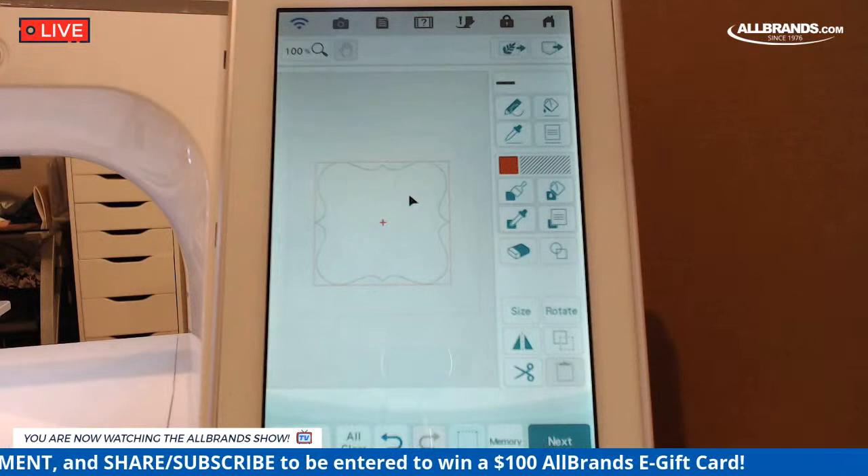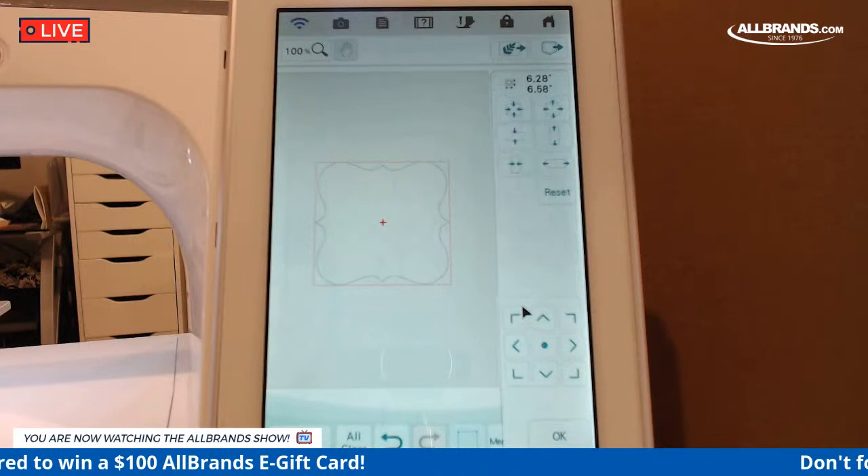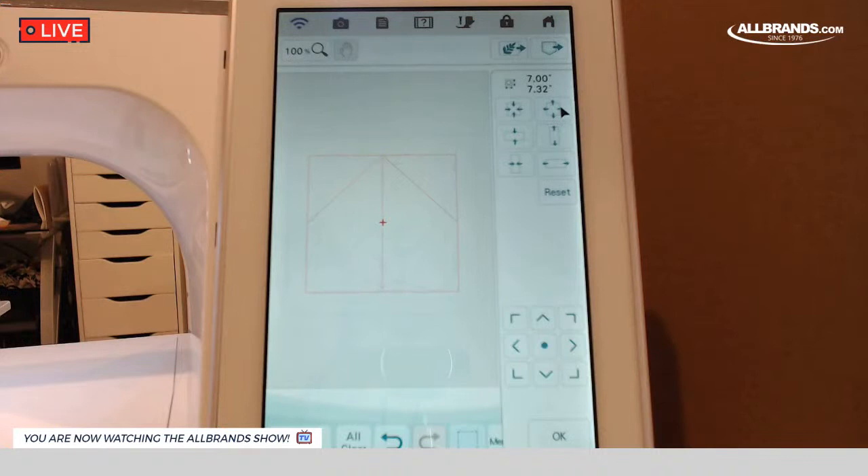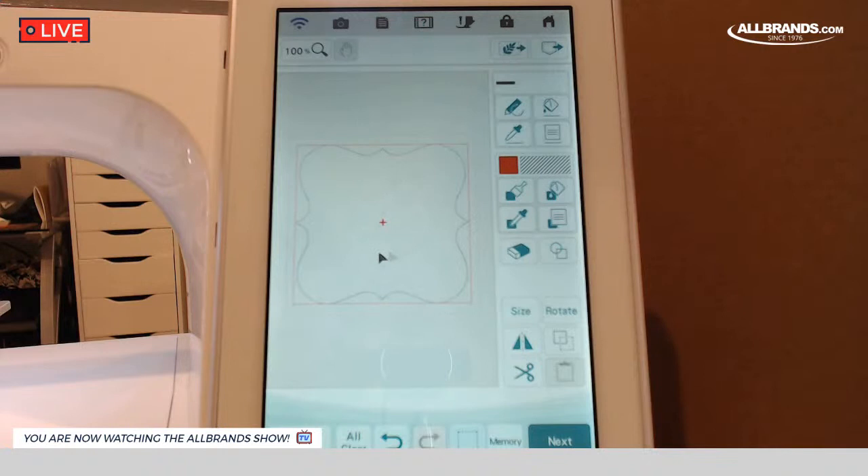You can see the red box around it — that means we can edit it. I want to resize that, and I want to bring it up to eight and a half inches wide. The bottom number is the width. One upgrade I would love to see on the machine is being able to type in the numbers — I think that would be really cool. I've sized this to the size I want it to be. Going to go ahead and hit OK.